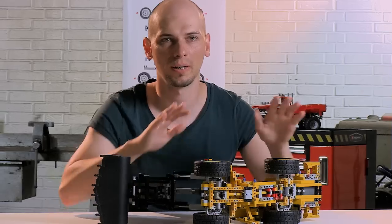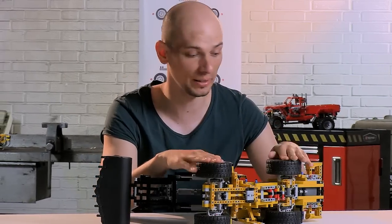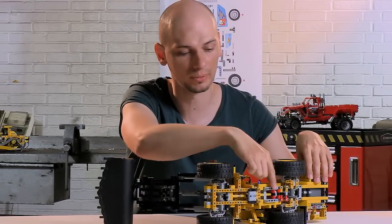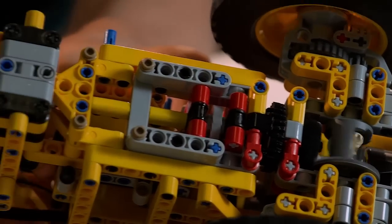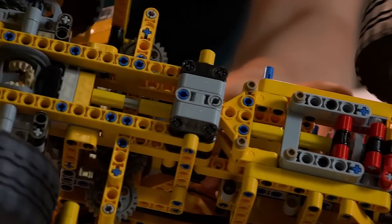The model comes with all-wheel drive, which means that the engine distributes power through the drivetrain to all four wheels. You also have differentials built into both the front and the rear axle.